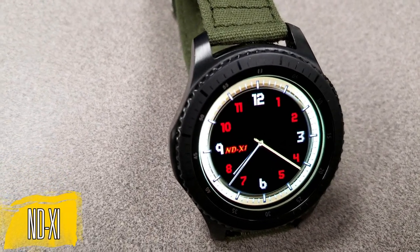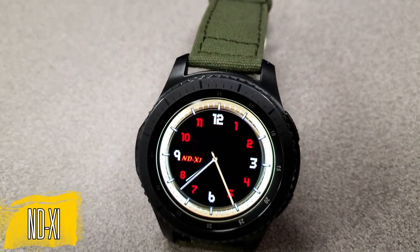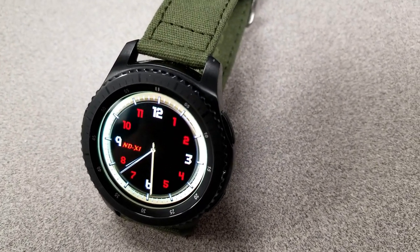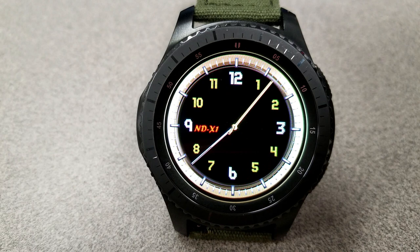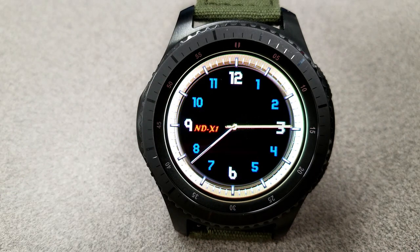Next up is a clean and simple analog watch face that has some very cool functionality built in. A single tap on the face enables you to switch between four color themes, and the changes affect the color of the digits for the time. But here's the really cool part - one of the changes also enables you to switch to a hybrid watch face.